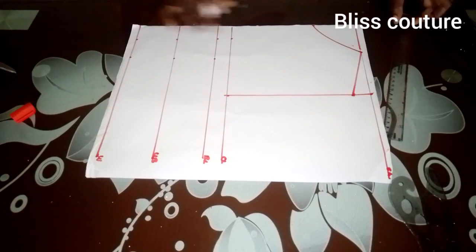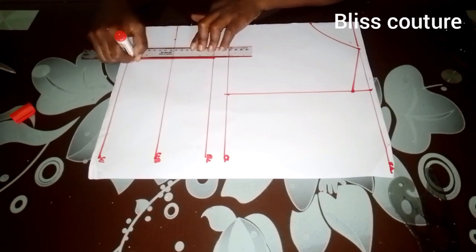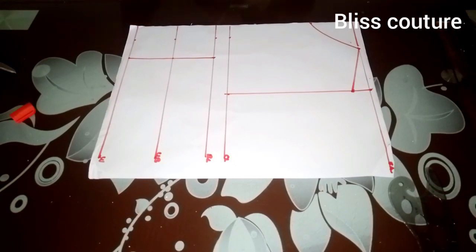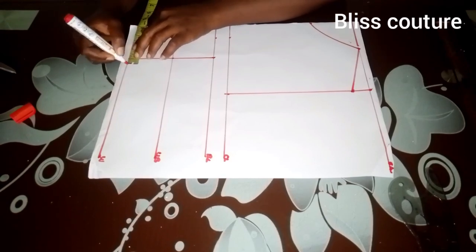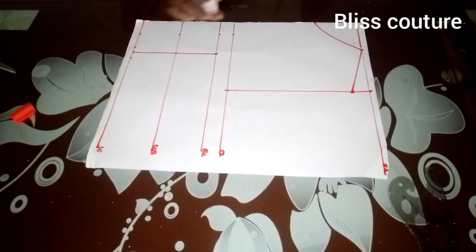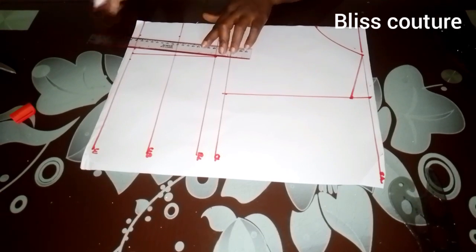After marking, I will connect these lines to meet each shoulder. Then I'll take my darts — I will measure half an inch on both sides, but if you are busty you can come in by 0.75 on both sides. After that, I'll connect to meet the burst point.